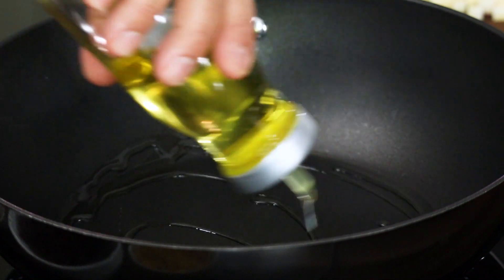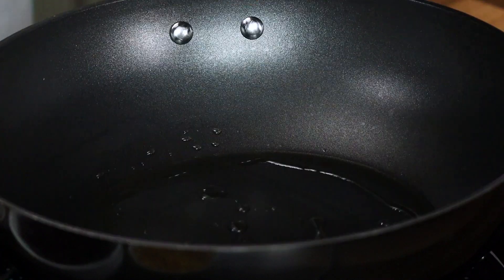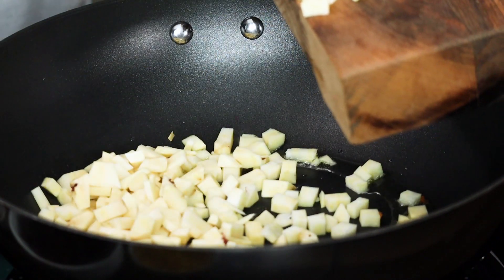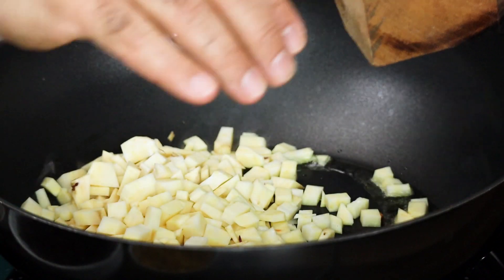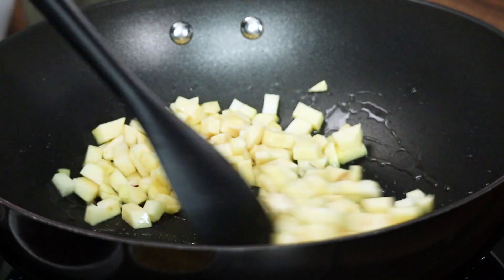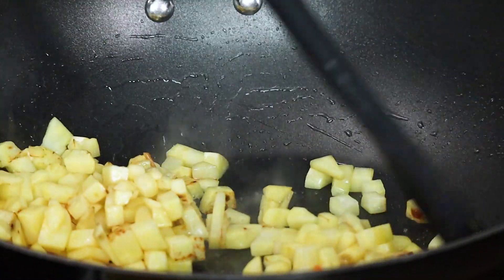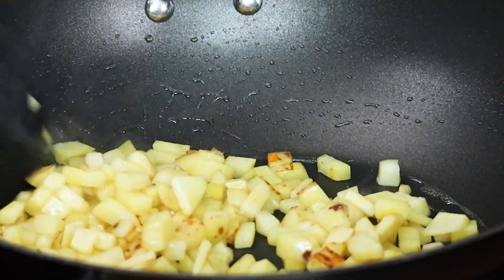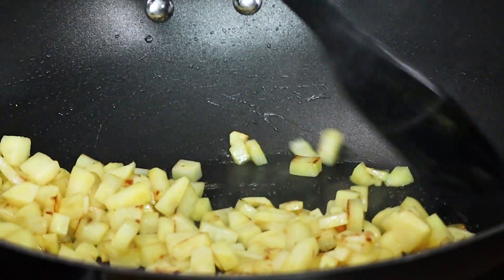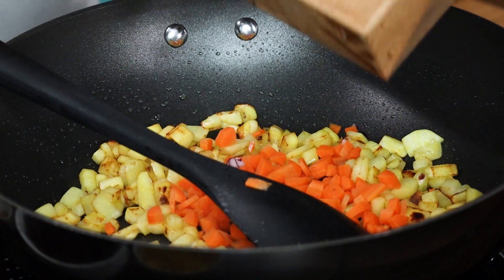Heat oil into a sauté pan and add in the sweet potatoes. You can use boiled or roasted potatoes — it works, but that will not give it a bite or a crunch. By sautéing the sweet potatoes and vegetables in the pan with a little oil, it gives a crispy coating on the outside — just a slight glaze, slightly crisp on the outside — giving a very nice color but also a bite to the dish, so it doesn't become mushy and has a little texture to it.